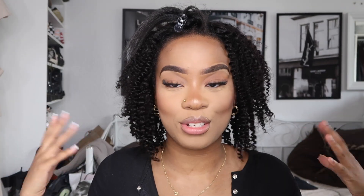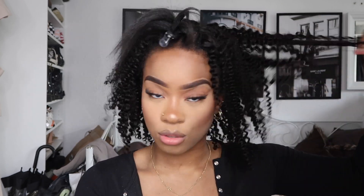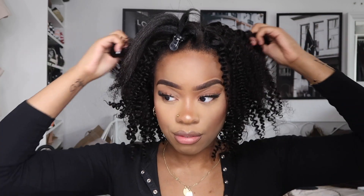This is how the wig looks when it's just on my hair. I think it looks a little bit funny — I don't know, it just looks funny to me. The first thing I'm going to do is brush the hair out to make it look like an afro.